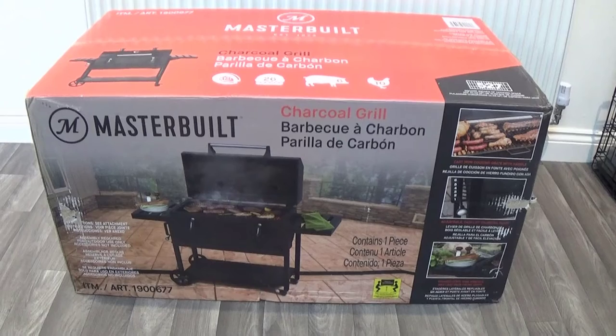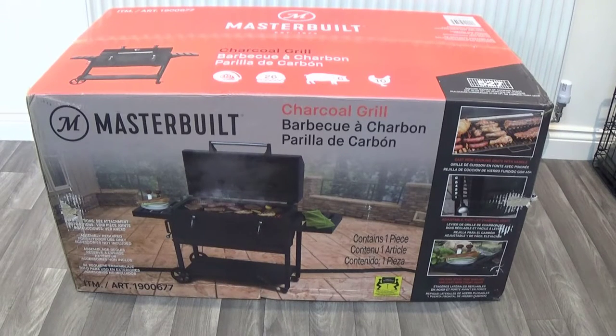My current barbecue is a Weber, I think it's a 57 centimeter Weber — it's quite small but I've had it for over 10 years and it's been good. I didn't want a new Weber because for one this size it would have cost me a lot more. I basically bought this on impulse — I saw it all set up in Costco and I liked the look of it.